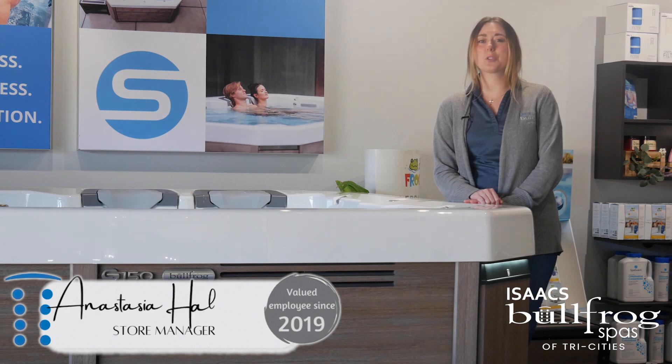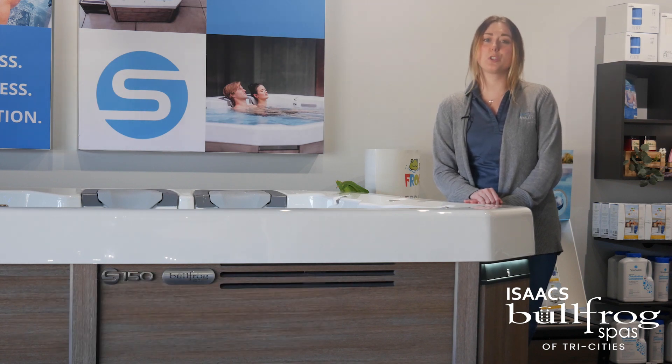Hey guys, it's Anastasia with Bullfrog Spas of Tri-Cities, and we have some helpful insights from Bullfrog on temperature ranges for when you're wanting to swim, play, or relax. Of course, these temperature ranges are just suggestions from Bullfrog — you're more than welcome to play in whatever temperature you would like.